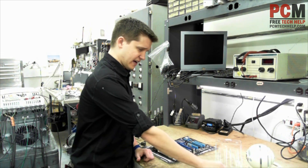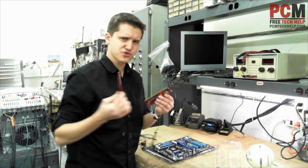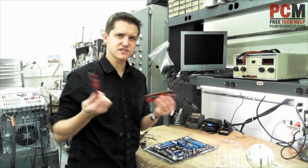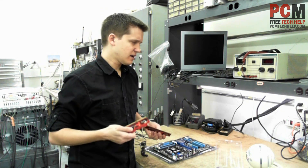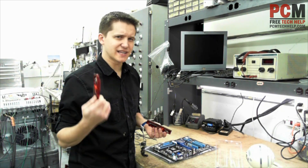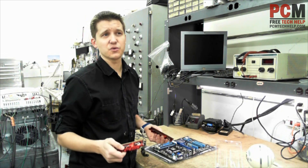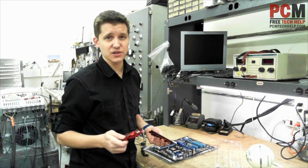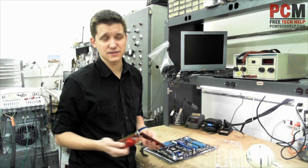Here we have your memory. These come in dual channels usually — you can get two sticks for, I don't know, these are like $50 for 8 gigs of memory. For your Windows XP machines you want at least 2 gigs. For your Windows Vista and 7 machines you want at least 3 gigs. And for Windows 8 you want at least 4. But memory's getting so cheap, it's only getting cheaper.